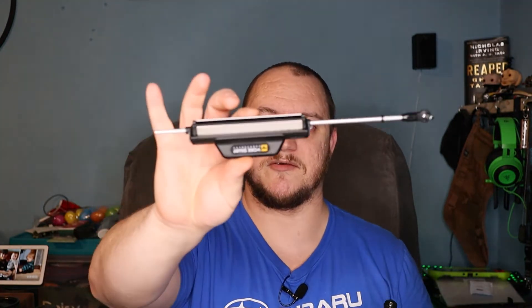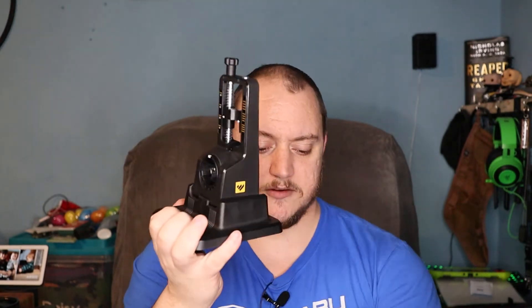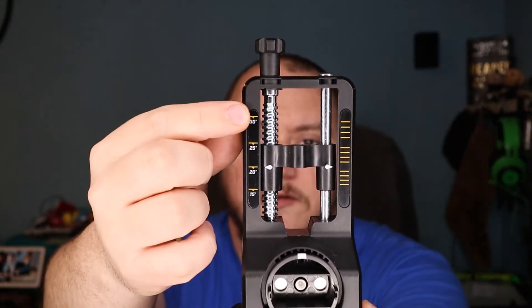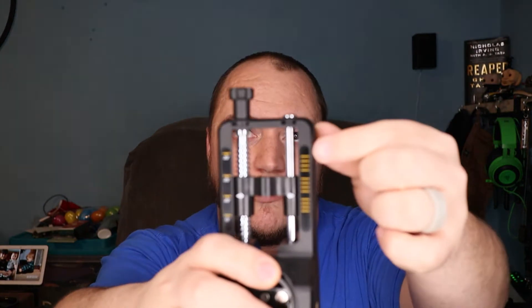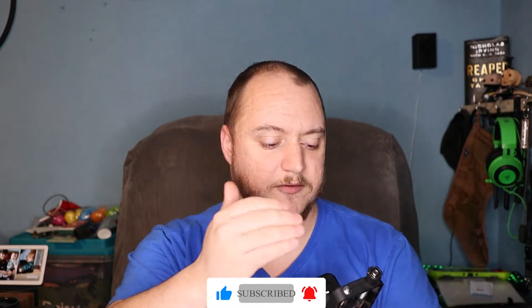This is a manual sharpener. If you look down the side of the guide, you get 30 degrees down to 15 degrees, adjusted with this knob on the top in one-degree adjustments. The in-betweens are marked out on the side — each of those hashes is one degree between 30 and 25, 25 and 20, and 20 and 15.